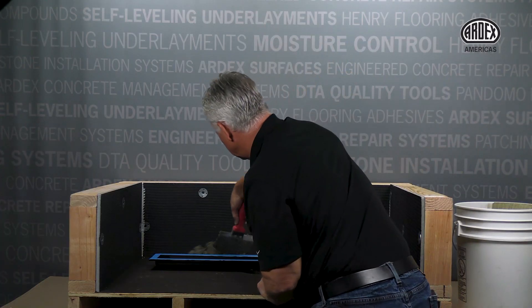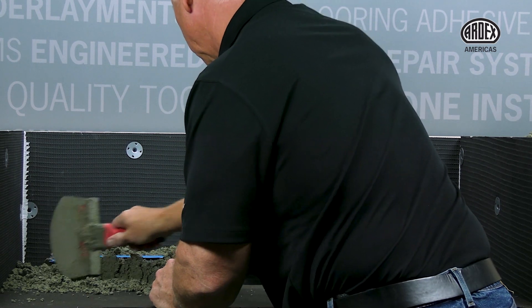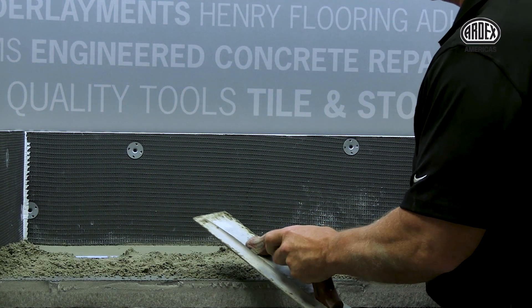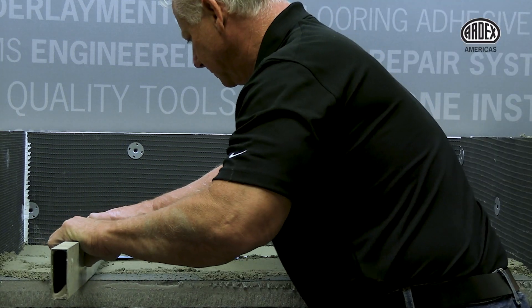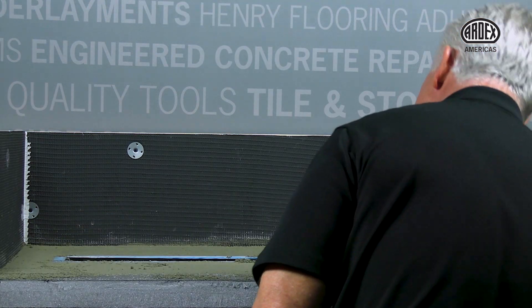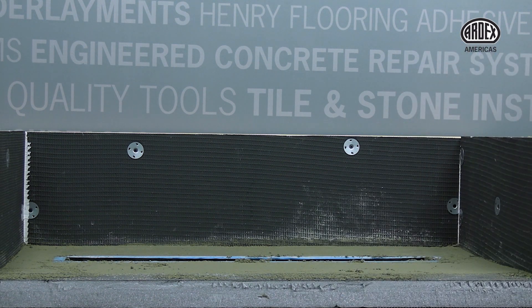Install your mud bed, ensuring to pack the mud under the trough to ensure it's well supported and check for level. Next, using the top of the flange, screed the mud flush with the flange over the trough to the desired thickness, ensuring a quarter-inch slope per foot. You will let your mud set up and cure.